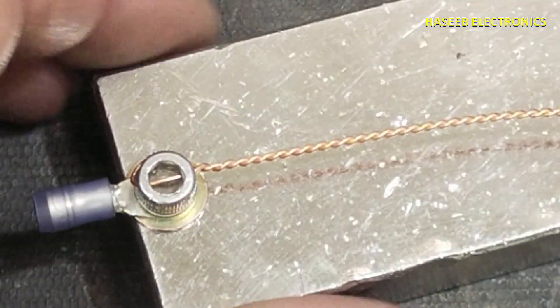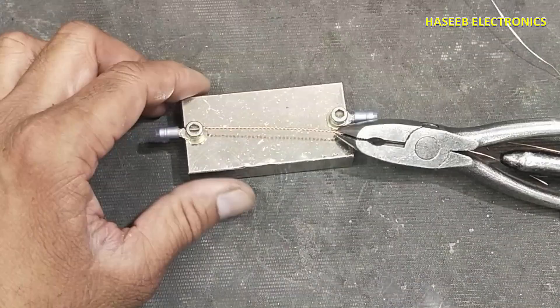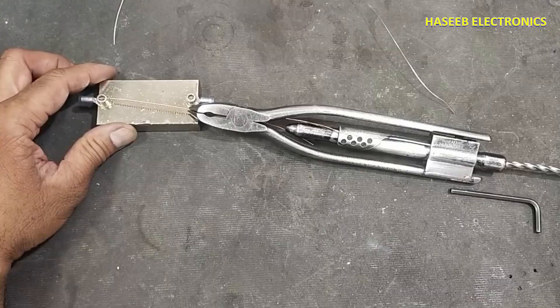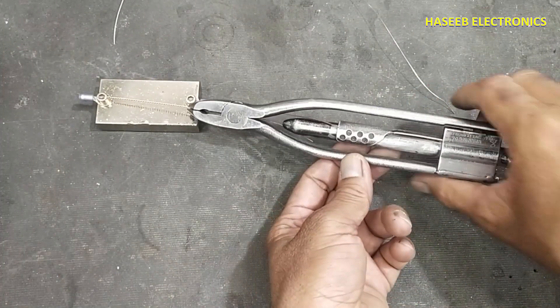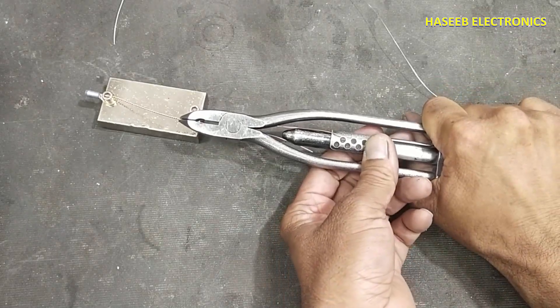The wire is twisted now. We will press the handle and unlock it.